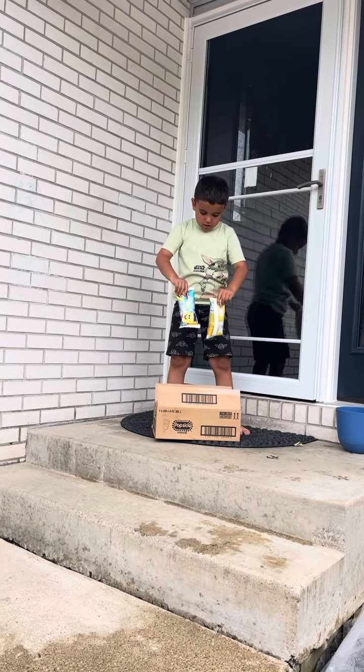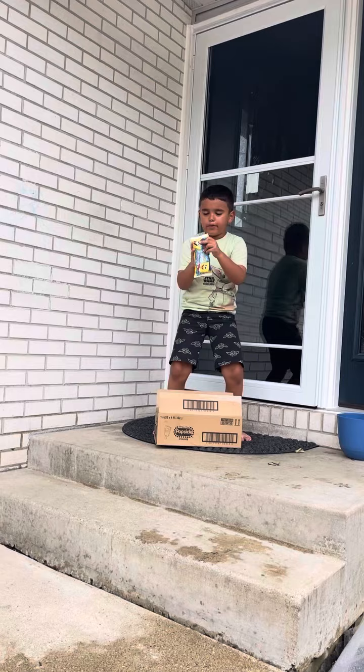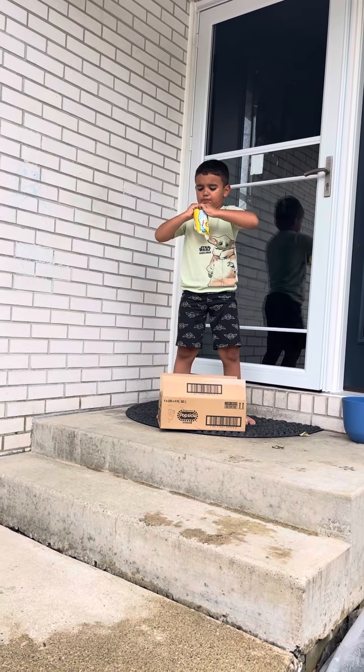Open one up and see if it's perfect. Okay, I'm going to open one up and see if it's perfect.